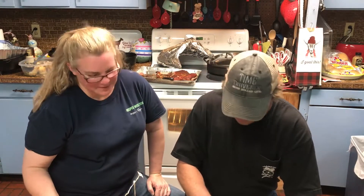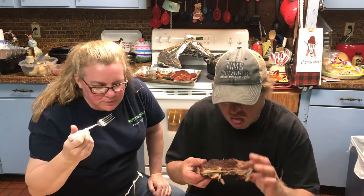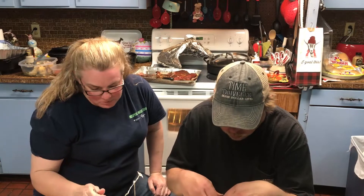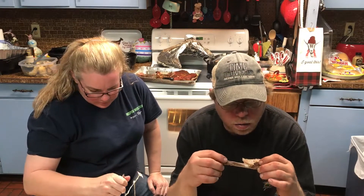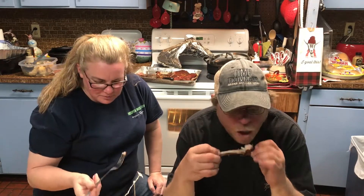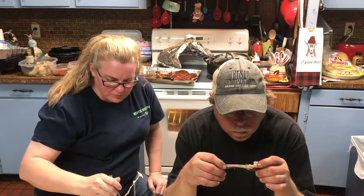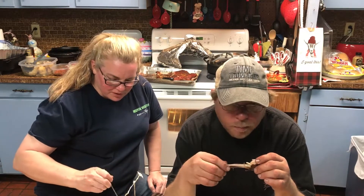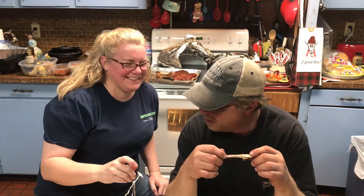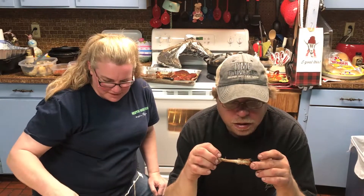Let's give her a try and see what we think. That's good. Oh, that is some good spice. That Rub Number Two is Number One. I like it — it is really good.